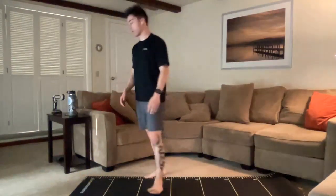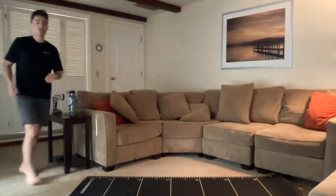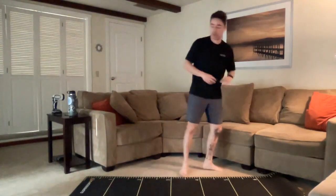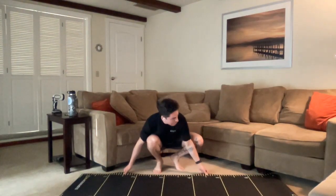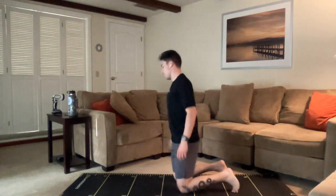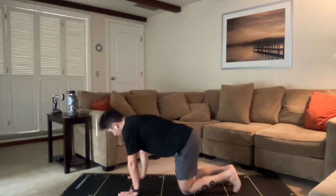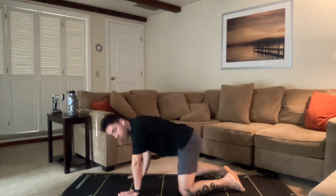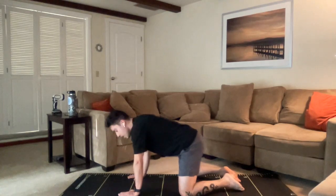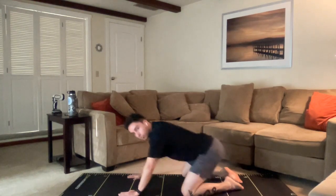Great job, everybody. Take a moment, walk it off, grab your water. We just got a few minutes left. Let's find our space on the ground here once again. So what we're going to start with to cool ourselves down is some relaxing movement. We're going to come down to all fours and do a little bit of quadruped rocking. Plant your knees a little bit wider than hip width. Keeping the core nice and tight, torso in the same position, we're just going to rock back, sink the hips towards the heels, then squeeze those glutes, come forward, put some more weight into those hands.